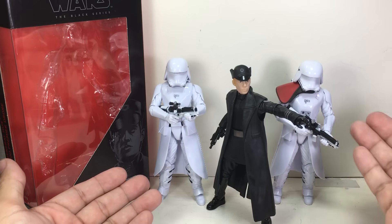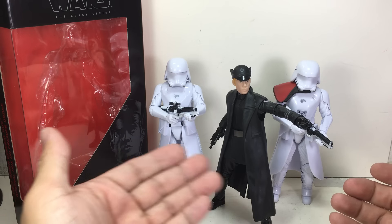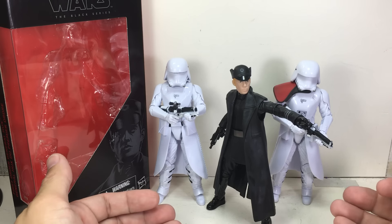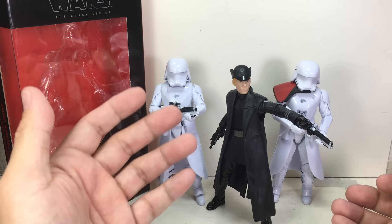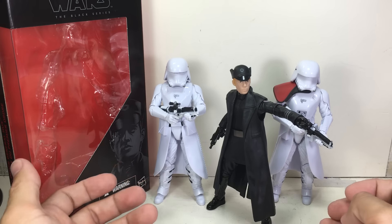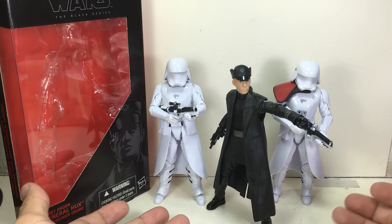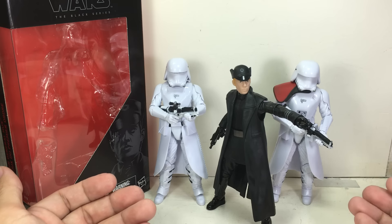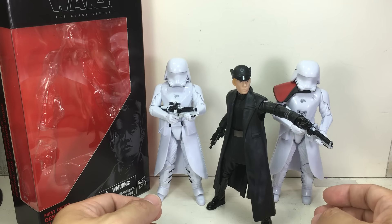Here he is with the Stormtrooper figures. This one is the exclusive Snowtrooper, and this is the regular Snowtrooper which is part of the wave. For most parts of the world this is wave 3. I think there is a revision wave 1 or a wave 3 revision that has the Darth Vader Wrath of the Emperor. But this one is the last one to come out of all five waves of Star Wars figures that we've received.